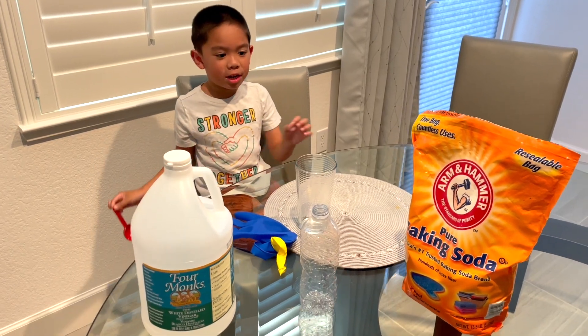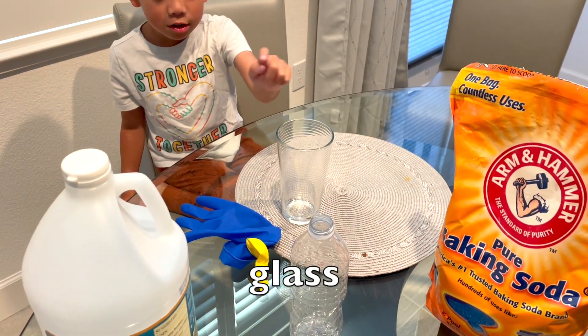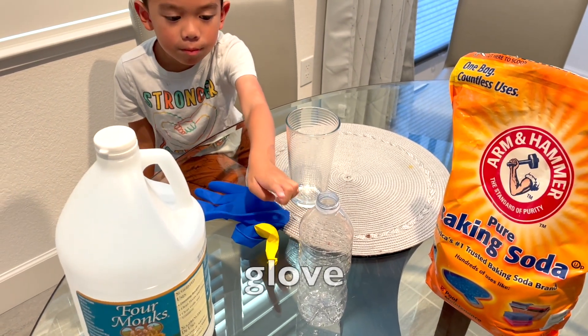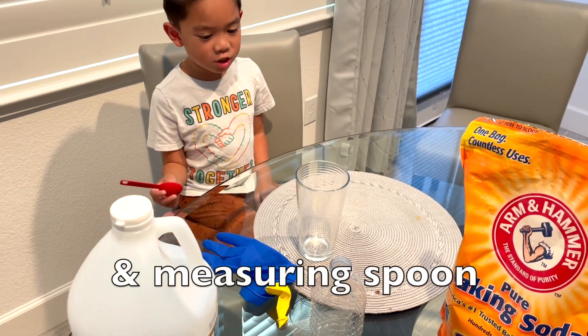For this experiment, we need baking soda, vinegar, glass, glove, bottle, and balloon. Measuring spoon.